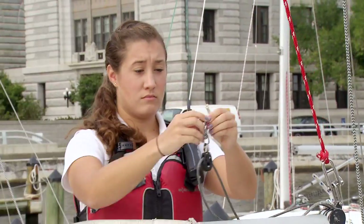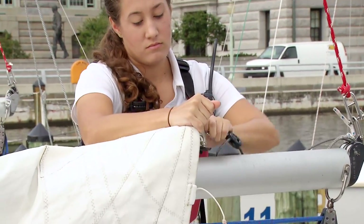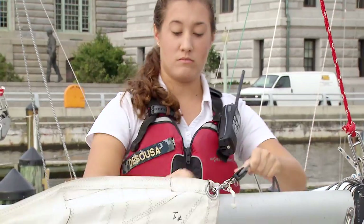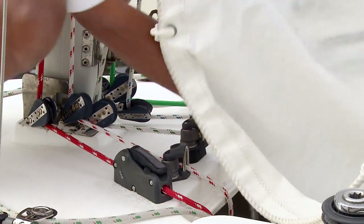Once the tack is secured, you want to secure the outhaul. To do that, attach the outhaul to the clue of the sail — that's the back bottom corner. Once the outhaul is made, you can tighten it up and recleat it.